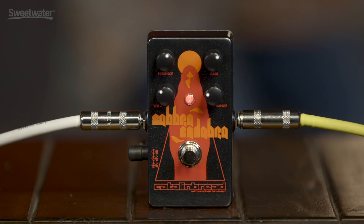Greetings, Nick Bogut with Sweetwater here, and today we're looking at this fine thing to my left, the Catlin Bread Sabra Cadabra pedal.